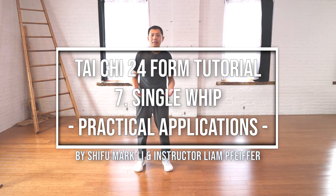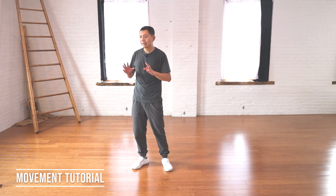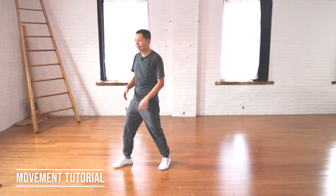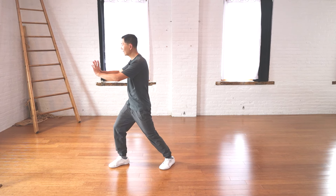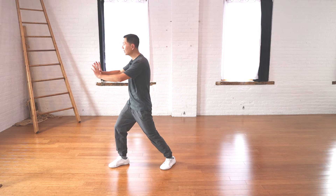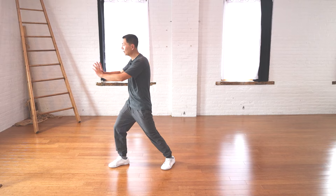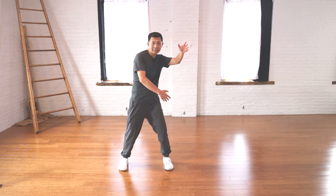Next is movement number eight: Single Whip. We start from the end of the seventh movement, and from here we transition to do the Single Whip.